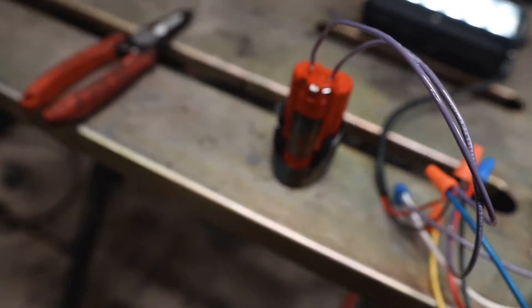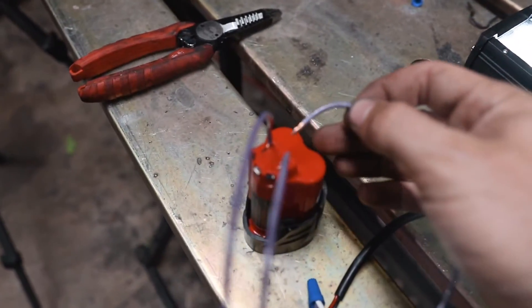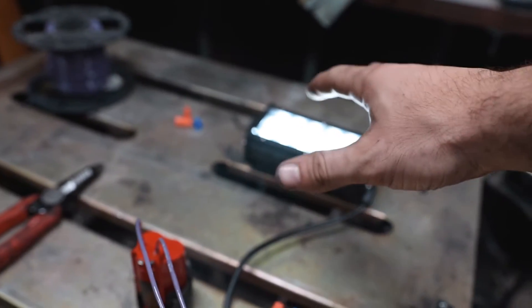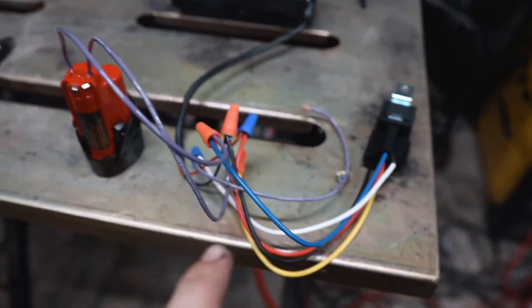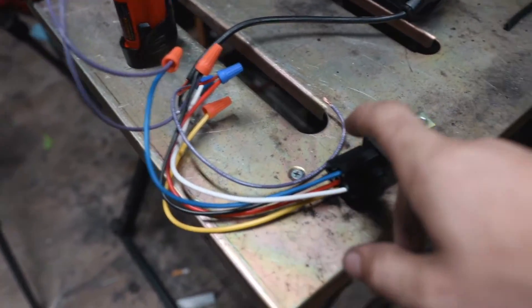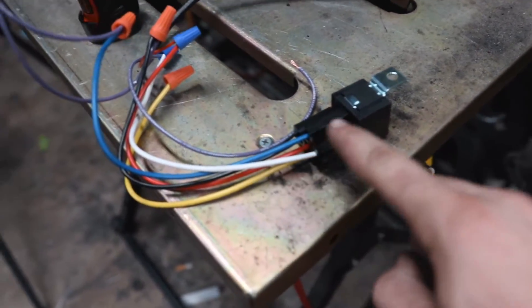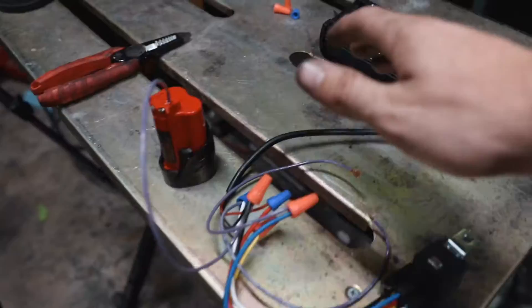Typically pin 87a isn't hooked up to anything because not many things require a normally closed circuit, but I'll show you how it works. It's now set up as normally closed. The only thing not connected is pin 86, and you can see the light is on. When we hook up pin 86, the relay clicks and the light turns off. Remove power from pin 86 and the light turns back on. The common is constantly getting power, and the circuit between pin 30 and 87a is normally closed. Once the relay energizes, it opens the circuit between 30 and 87a and closes the circuit between 30 and 87.